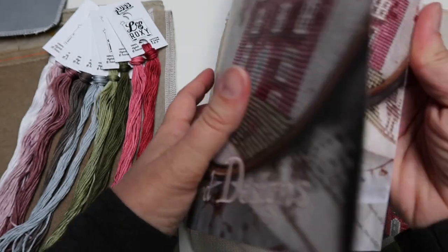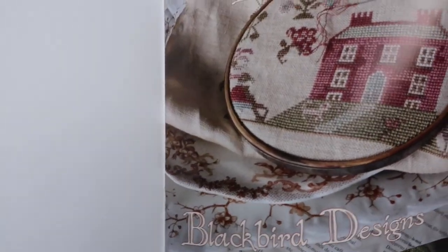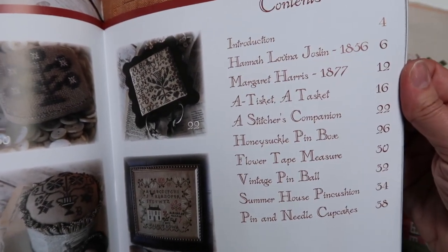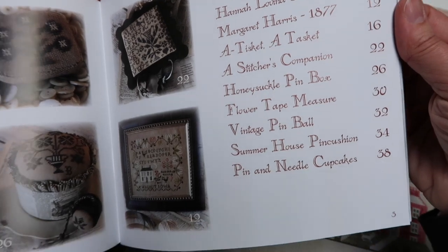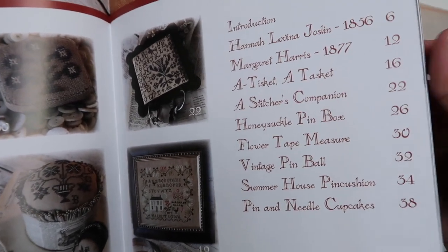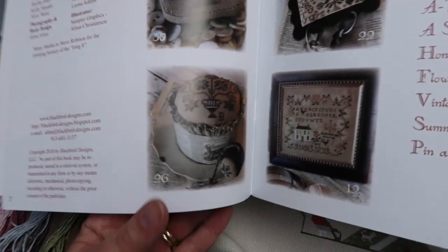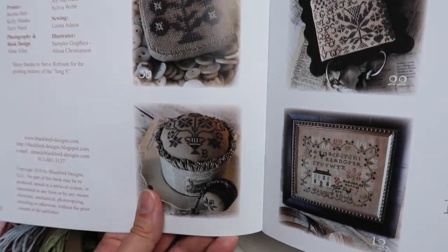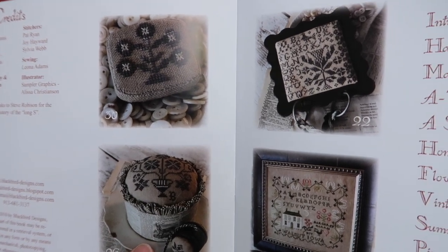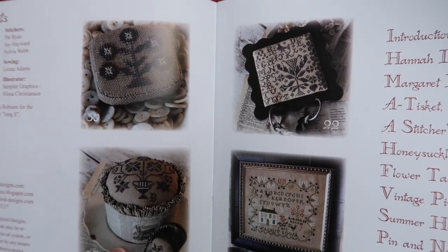If you haven't seen this book yet, you get a pin box, a tape measure, a pin ball, a pin cushion, pin and needle cupcakes — yeah, it's full! There's a little sneak peek preview. The smaller projects I think are equally as sweet.